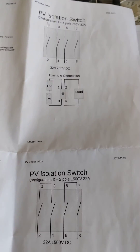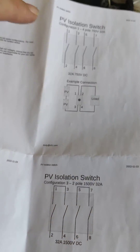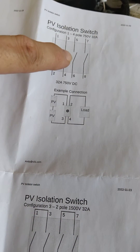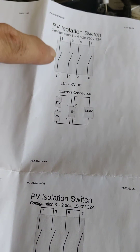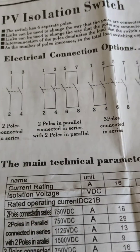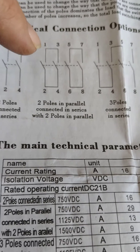This explains how isolation switches work. In the manual you can see a straight-through connection all the way through — one to two, three to four, five to six, seven to eight. They're all pretty much the same, but then it gets confusing with these types that have two poles in parallel.